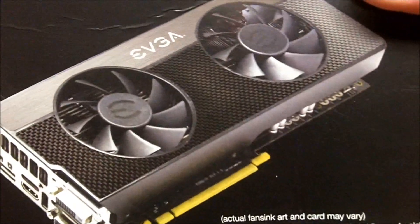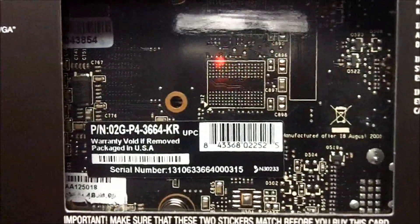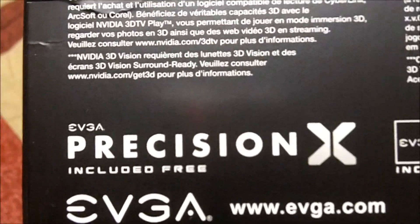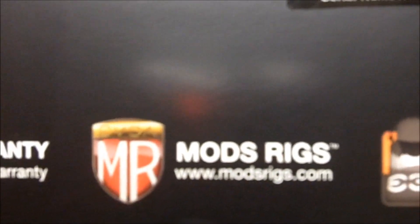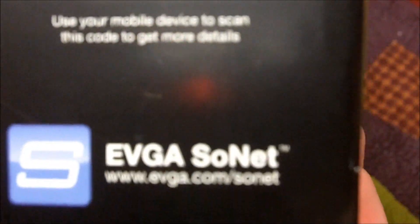There we see a nice picture of the card — it has two fans, and you can see down here it's a little bit open, which allows heat to be pulled out by a side fan in the case. Looking at the back, the stickers match. The box also mentions EVGA's Precision X included for free — we always love free stuff. It has EVGA's OC Scanner X for overclocking, EVGA's warranty, EVGA Mods Rigs, EVGA Gaming, and something called EVGA SoNet — never heard of those, but we'll check them out.